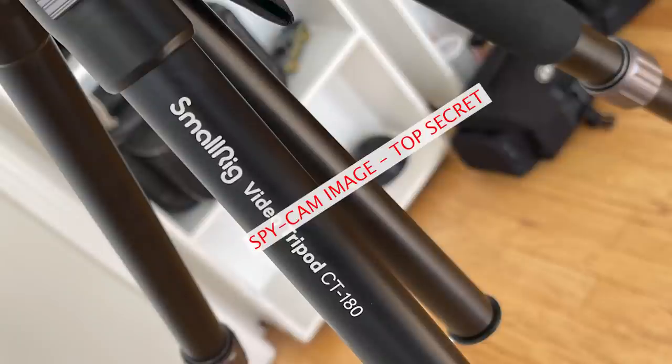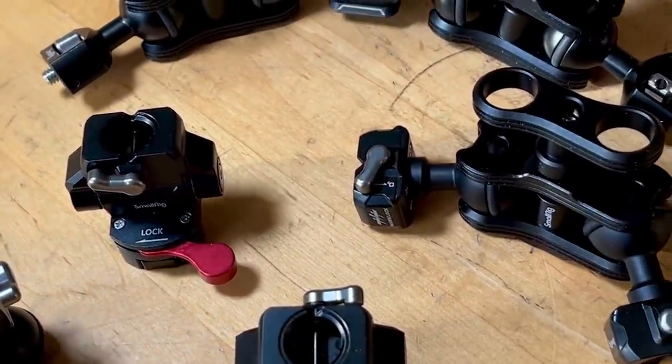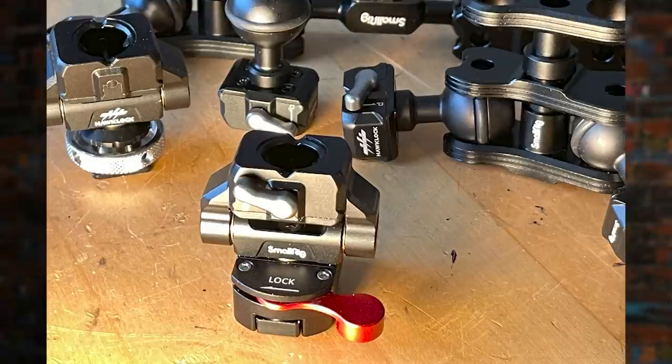There's a new video tripod coming out from SmallRig and it's a beaut - I know that because I'm looking at it, but this is a teaser so I can't show you. It's really nice. If you're into video and you have something smaller than an ARRI or a RED - let's say you have a phone - you're gonna love this tripod. Then I'm going to review these new clamps from SmallRig, the world's leading extreme macro shooting platform supplier. They've come out with a new kind of clamp that is really revolutionary for macro photographers.